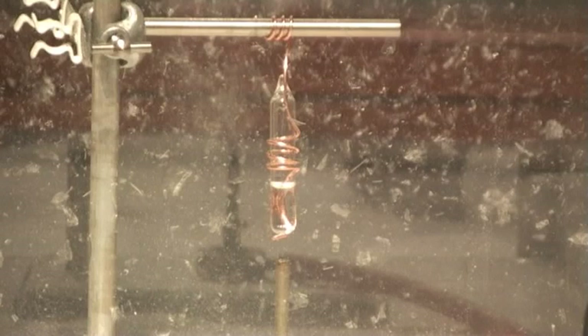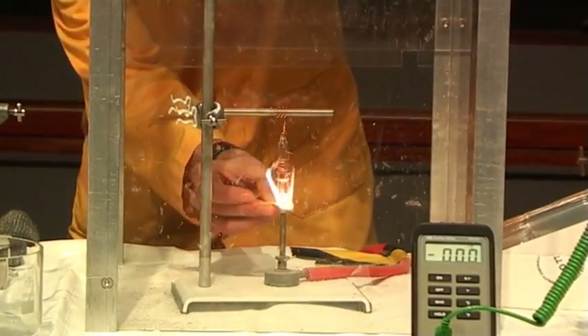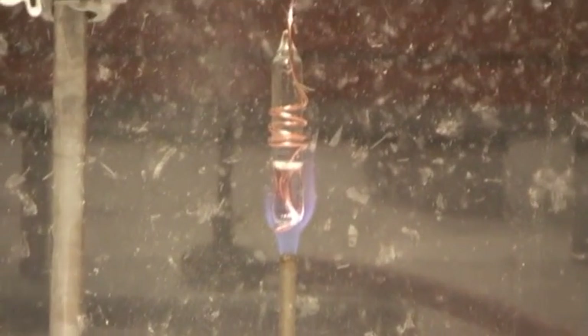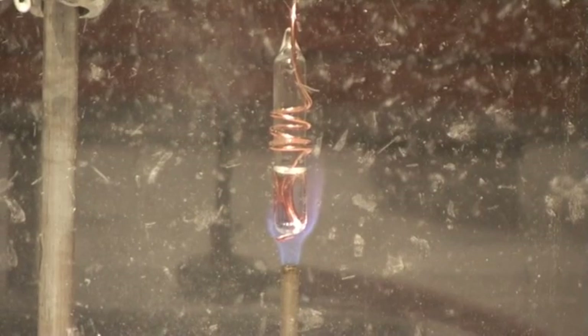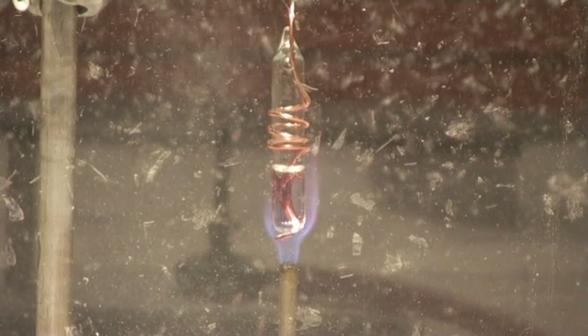Over here we have one milliliter of water, but this time it's in a sealed tube. I'm going to do something rather silly and heat it up with a Bunsen flame. We'll keep a camera on this now. We've got one milliliter of water being heated up, but this time it's in a sealed tube, so there's nowhere for the water to escape and nowhere for the steam to escape either.